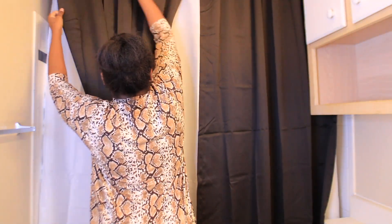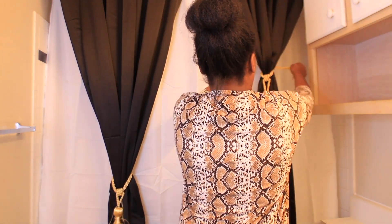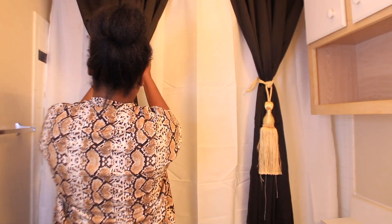Those curtain rings — I forgot the name, but they are gold. Anytime I want to do a video there is always a name that I forget, but anyway I will leave the link below.